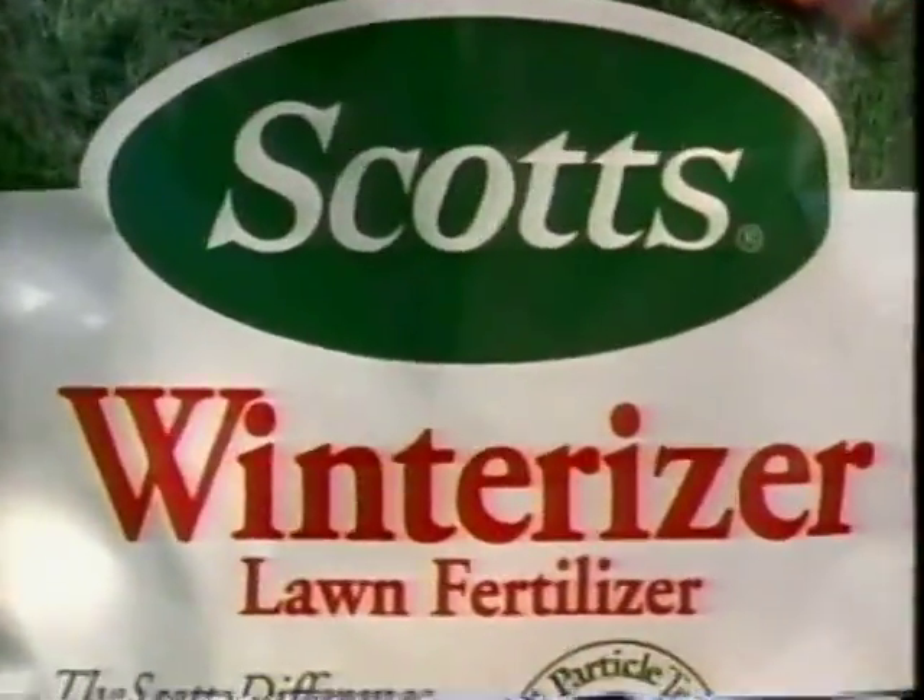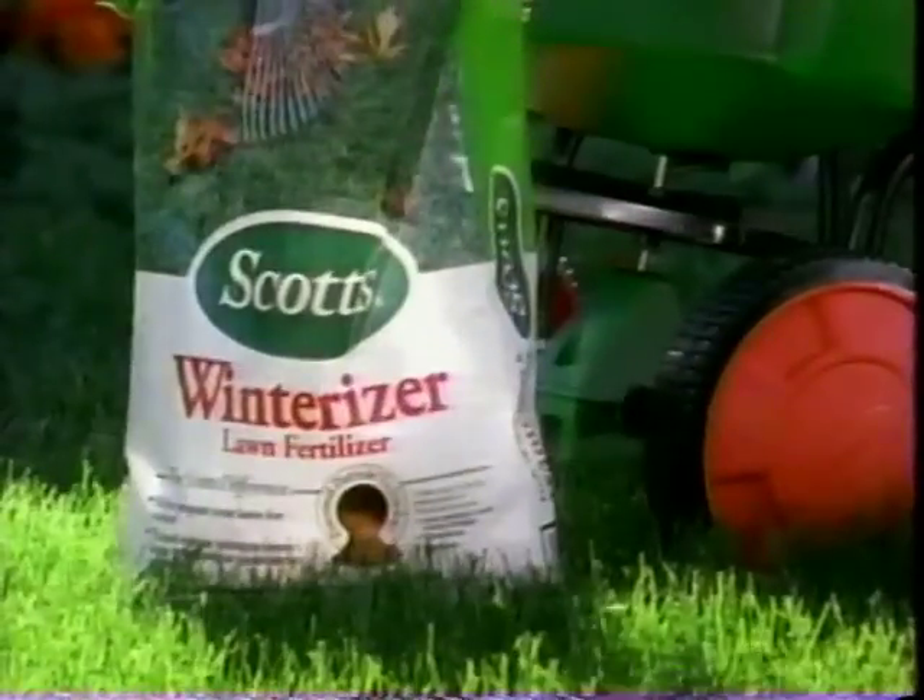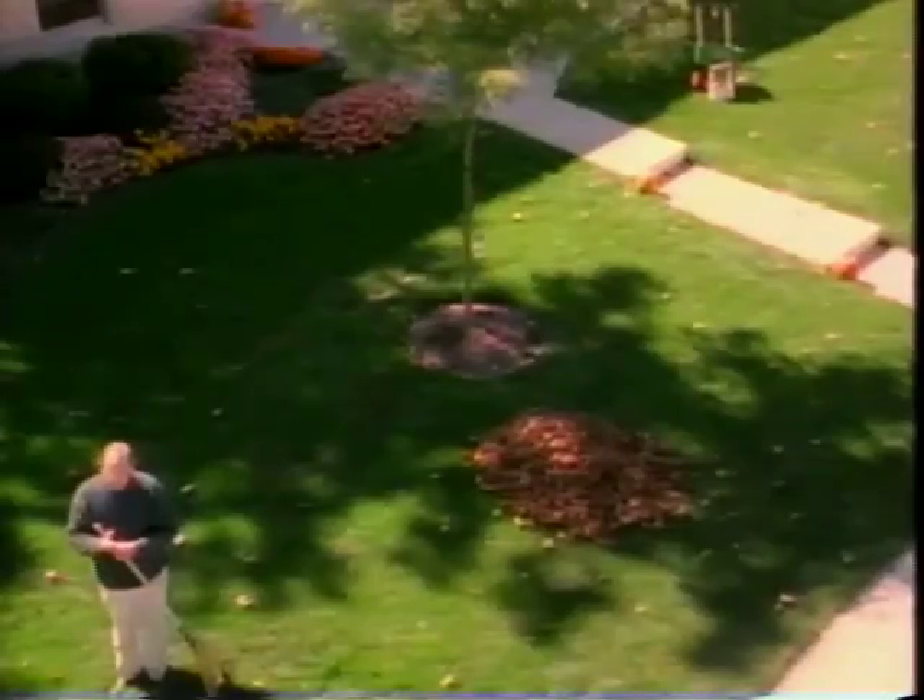There's no question about the fact that the lawn takes a real beating during the summer, and consequently you need something like Scotts Winterizer. When I put down Winterizer in the fall, it allows us to develop a good strong root base, and it allows the lawn to endure the winter weather and you get a real early greening.